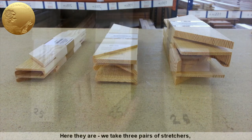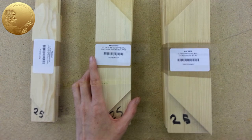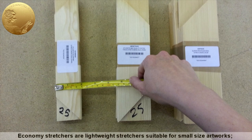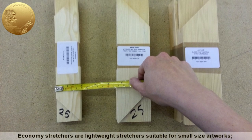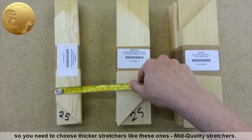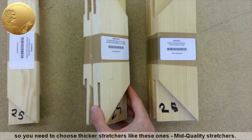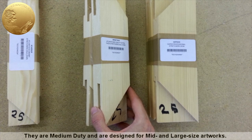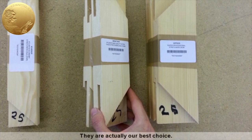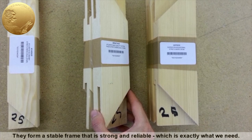We take three pairs of stretchers with the lengths of 25 centimeters — about 10 inches. As you see, they are quite different in size. Economy stretchers are lightweight stretchers suitable for small-size artworks. Canvases over 14 inches, 35 centimeters, will be too flimsy, so you need to choose thicker stretchers — mid-quality stretchers. They are medium-duty and are designed for mid- and large-size artworks. They are actually our best choice. They form a stable frame that is strong and reliable, which is exactly what we need.